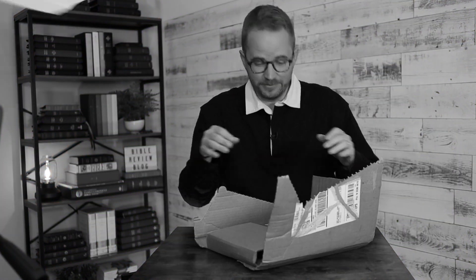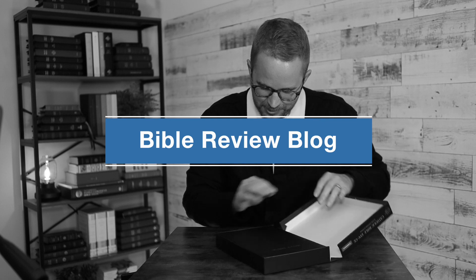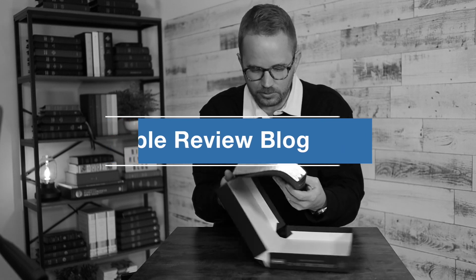Pop, rip, pop, rip. Bible — awesome. Throw that away. Bible review box, box, toss. Okay, let's see here. Very nice. Pebbly. Wow. Okay, smell test. All right.